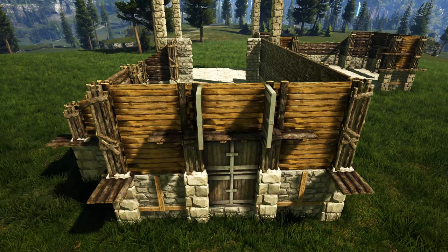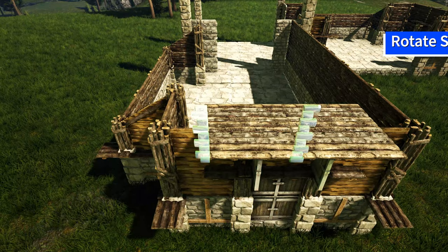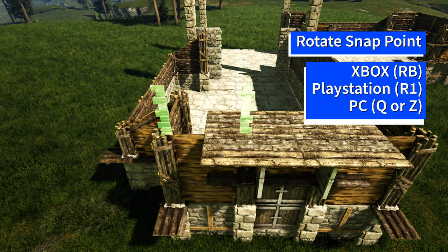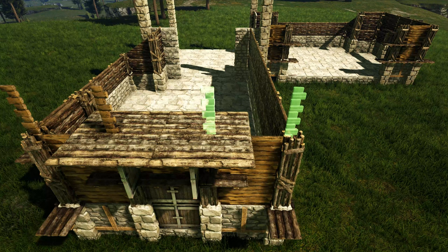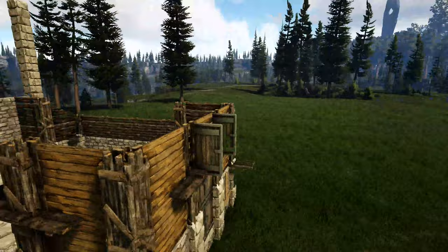Next we're going to get out a wooden ceiling and place it so that it hangs over these wooden walls just like this, then add another one to the right of it. Then we will get out a wooden double door frame, rotate the snap point using whichever key or button is appropriate for your system until you get the one that is placing on the wall. Go ahead and do that again right here, and then in the middle do the same thing with a wooden wall. We're going to repeat this step on the other entrance.